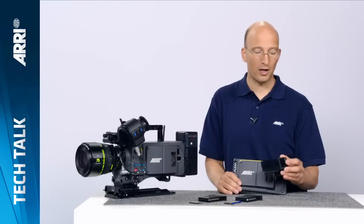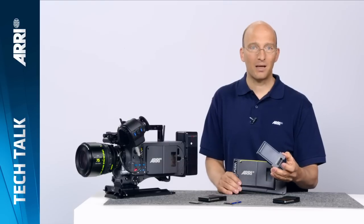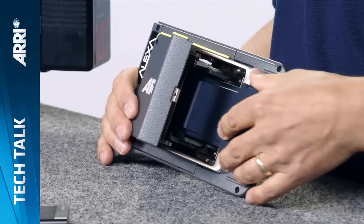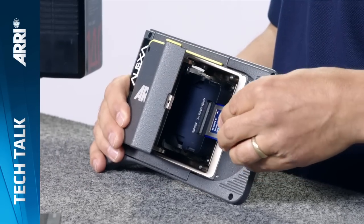You can also record ProRes or DNxHD onto this drive. In that case you have a much higher capacity on this 512 GB drive. For those of you who still have SXS Pro cards, we have a built-in adapter — the SXS adapter. You open up the cover, put the adapter in, and then the card goes into the adapter.